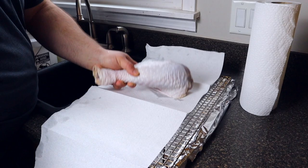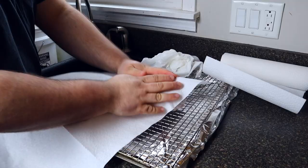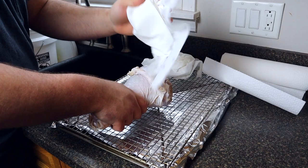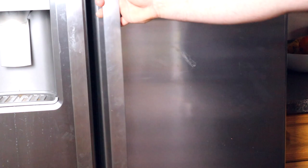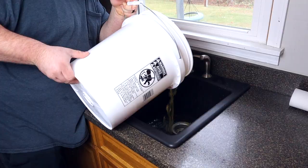Do not skip these next two steps. Once the turkey is rinsed off, get some paper towels and pat dry the turkey. You need to make sure the skin is 100% dried off and not sopping wet. What makes skin crispy is the temperature it's cooked at and the moisture levels at the beginning of the cook — the drier the skin, the more likely it'll be crispy. Once your paper towels are coming out dry, place the turkey on the wire rack and into the fridge to air chill for about two hours.